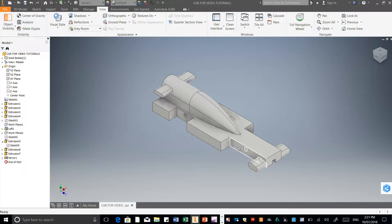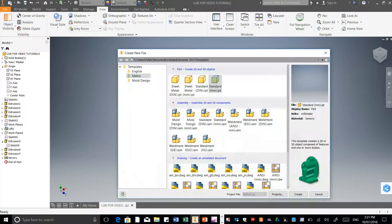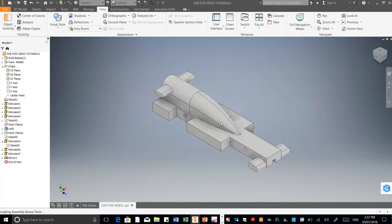So now we're going to put the grommets and the wheels onto the car. To do that we need to open up a new assembly. I've clicked New. We need to make sure we're in metric. We're going to come down to assembly here and go to standard millimeter dot IAM and double click on that.